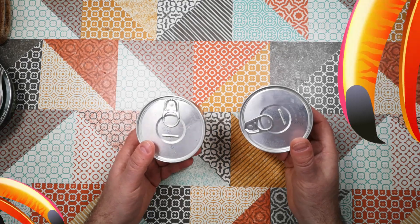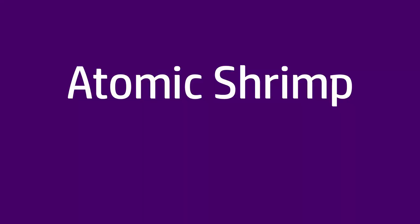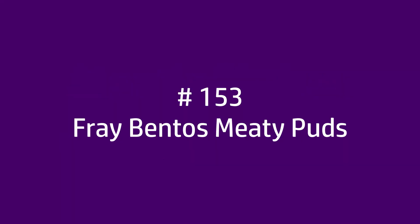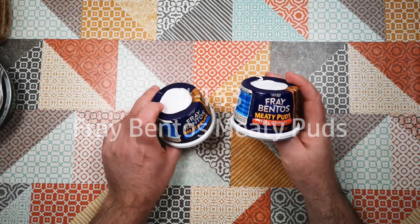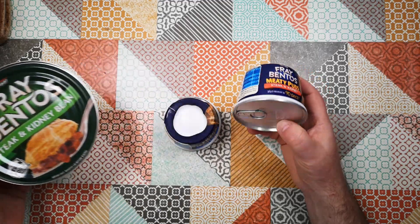Welcome back to Weird Stuff in a Can. Today I've got a two-can special for you and it's Fraybentos Meaty Puds. This is from the same brand as the canned pies we've been looking at already in the series.